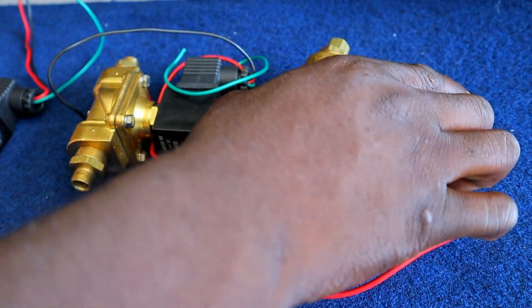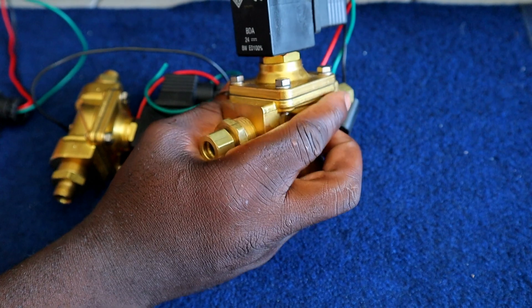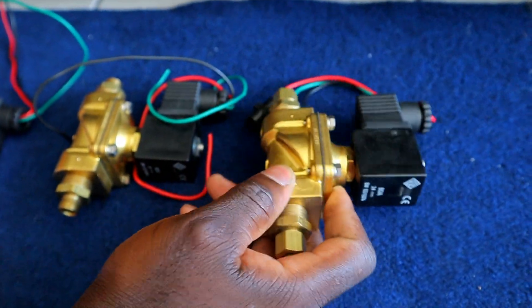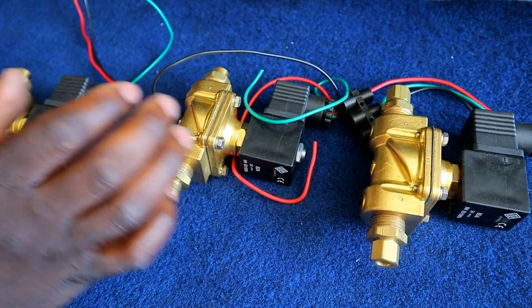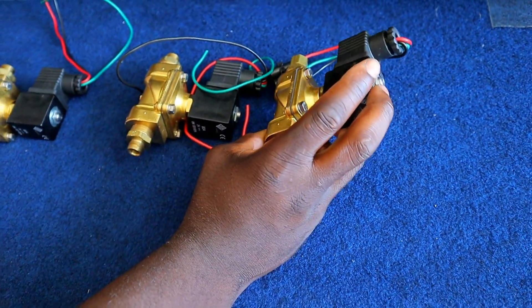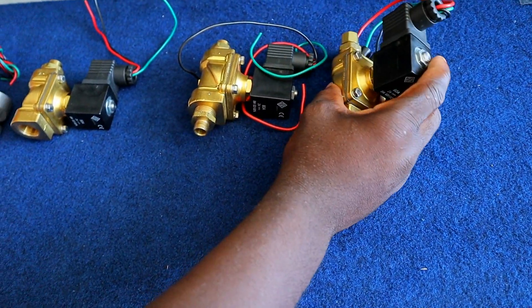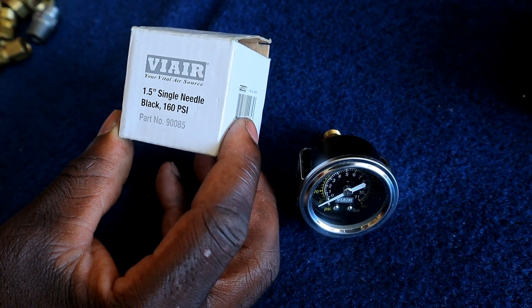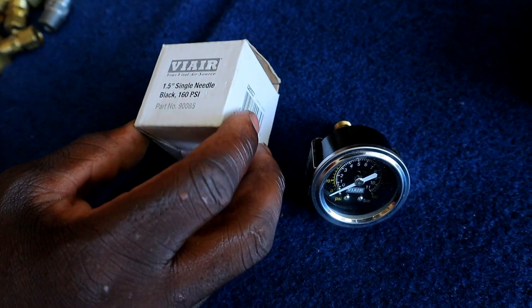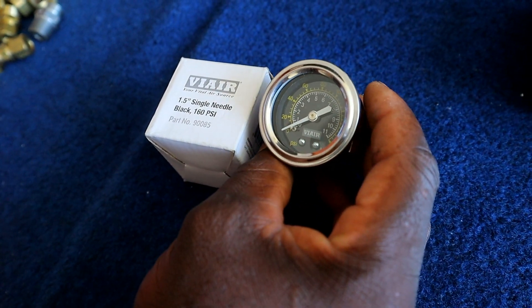So this is your air solenoids — this is a quarter inch air solenoid. You need four, or you can have eight. The solenoids are what you use to lift up your car; this is what supplies the air to the airbags. This is a single gauge that I bought from Amazon that is going to be used to check how much air is in your tank.